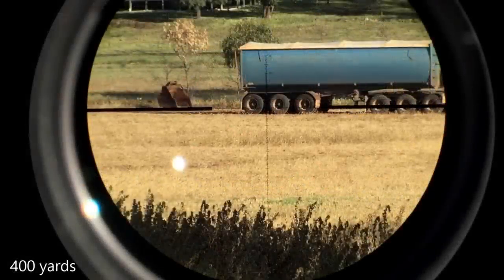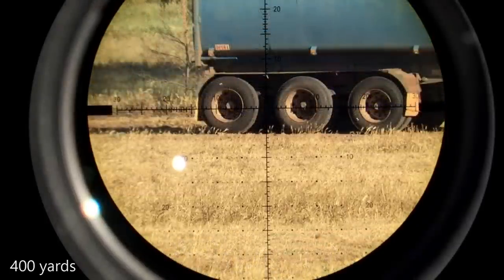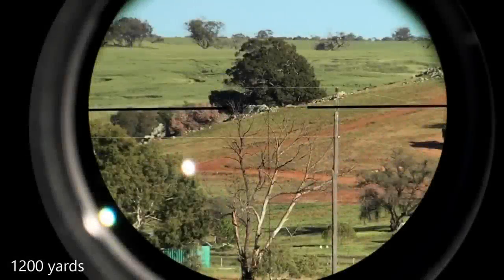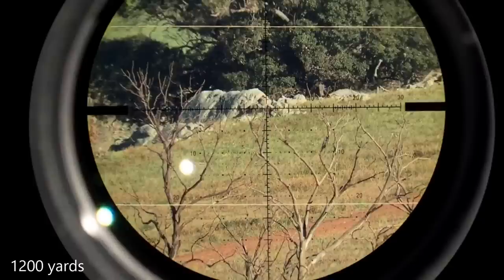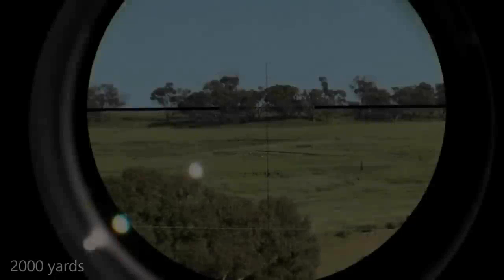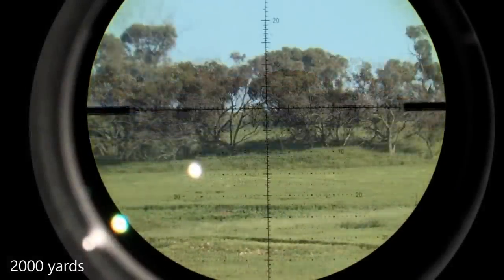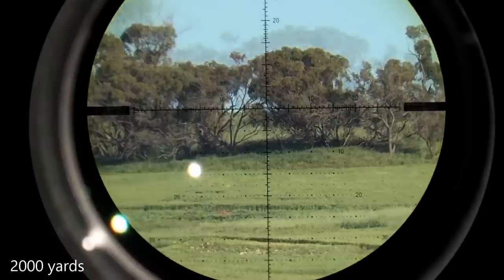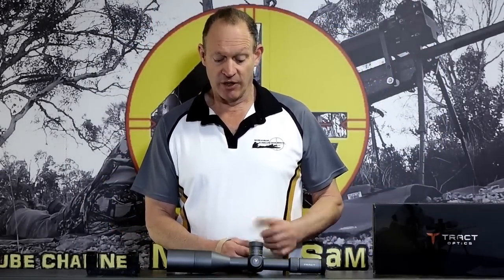34 millimetre tube. That comes back to the one bit I noted — 100 minutes of elevation. I prefer 120 in a true ELR scope. However, I have an air attack base coming for this scope, which gives me another 70 minutes of elevation. That means 170 minutes of elevation in that combination, and there's not much difference between 170 and 190 going in the same combination with a 120 minute scope. So it's going to do the job — no detractions on that side of things.